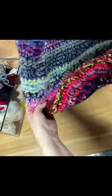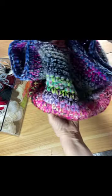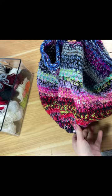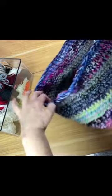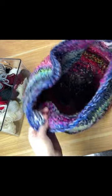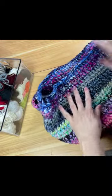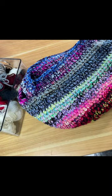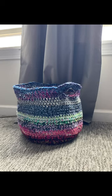I have all the scrap yarn and I made this amazing basket — completed with the handles. I love the way this came out. It took me about three hours to complete, start to finish, and I just think it's great. I'm going to be using it to, of course, fill it with more yarn. Let me know how you like this project and I will see you guys on the next one.